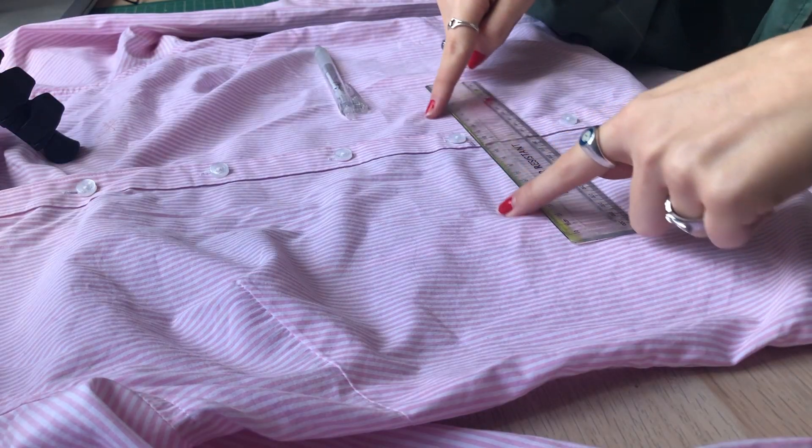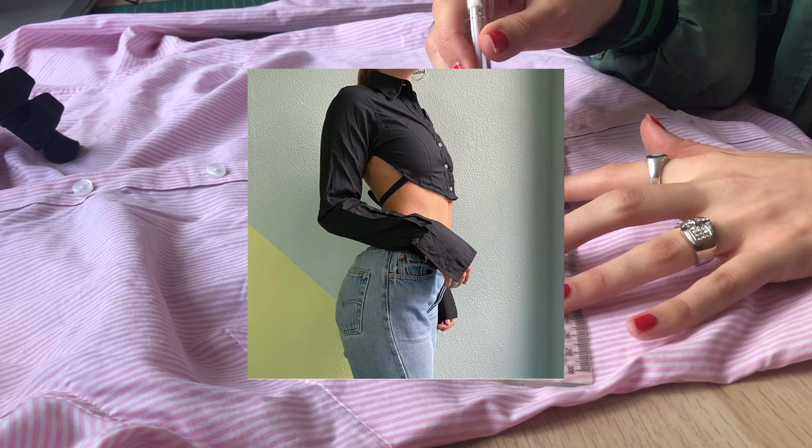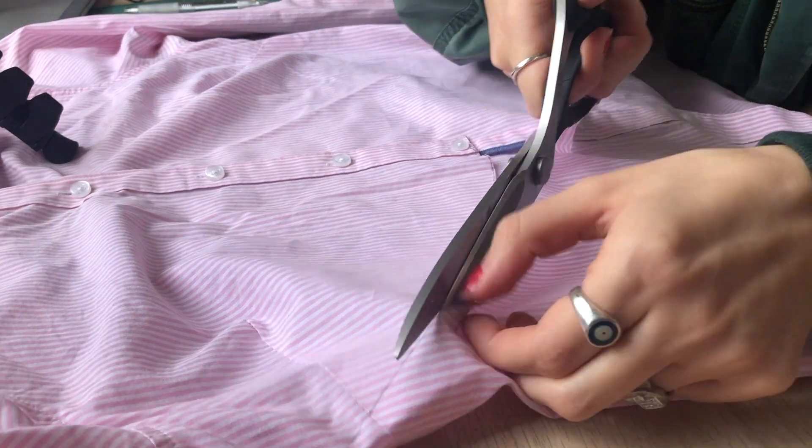First step: try the shirt on and measure where you want it to crop up. Leave a few centimeters for seam allowance, so if you know exactly where you want it to hit on your stomach, mark it a little bit lower. Lay it out flat and see where you made your mark. The style of this top is to crop from the bottom and follow it up right to where the arm seam is, so you get that full side-skin-on-show look. If you want to be really accurate, you can use a plate turned upside down, do half of it, fold it over, and trace the second half so you get a fully symmetrical shape. But I'm lazy, so I'm just going to wing it with a pencil and use my ruler as a bit of a base.